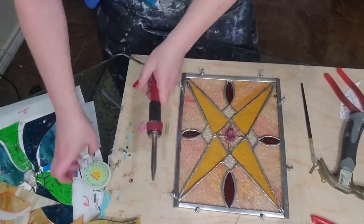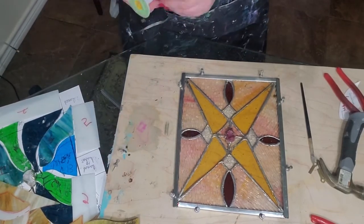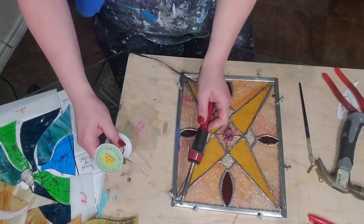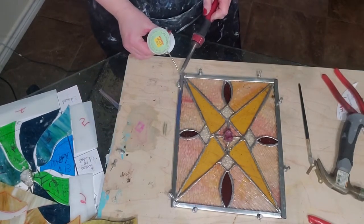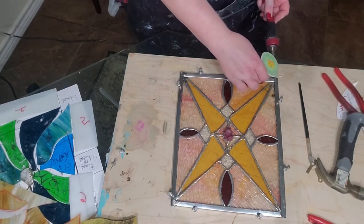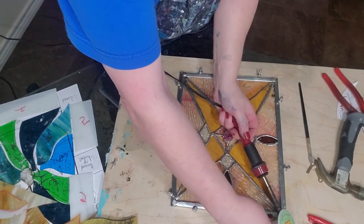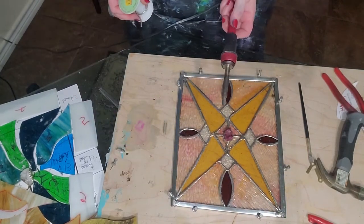Clean your soldering iron and then get a little solder. You're just gonna kind of dab a little bit on there and it'll cover that gap. Use as little as possible - you don't want a big blob. Just use as small an amount as you can get by with to connect the two pieces.